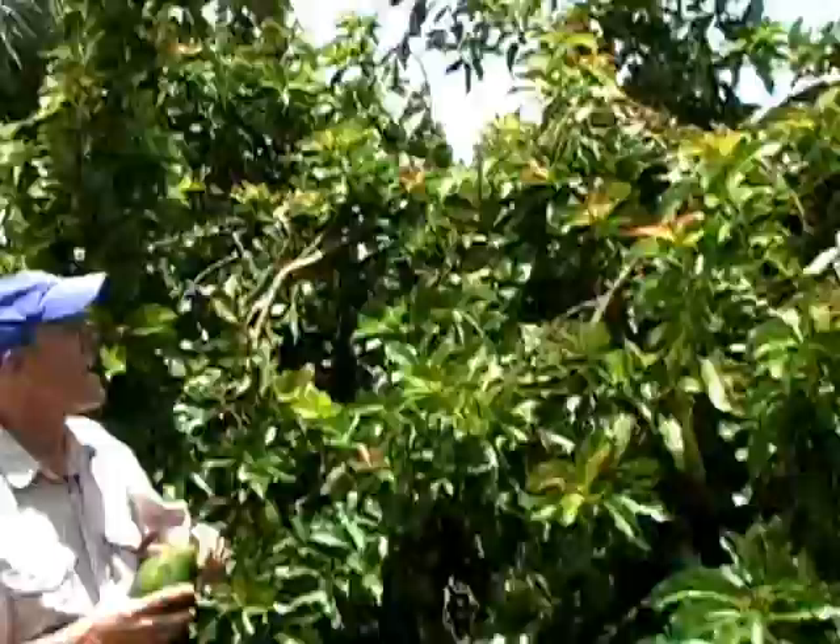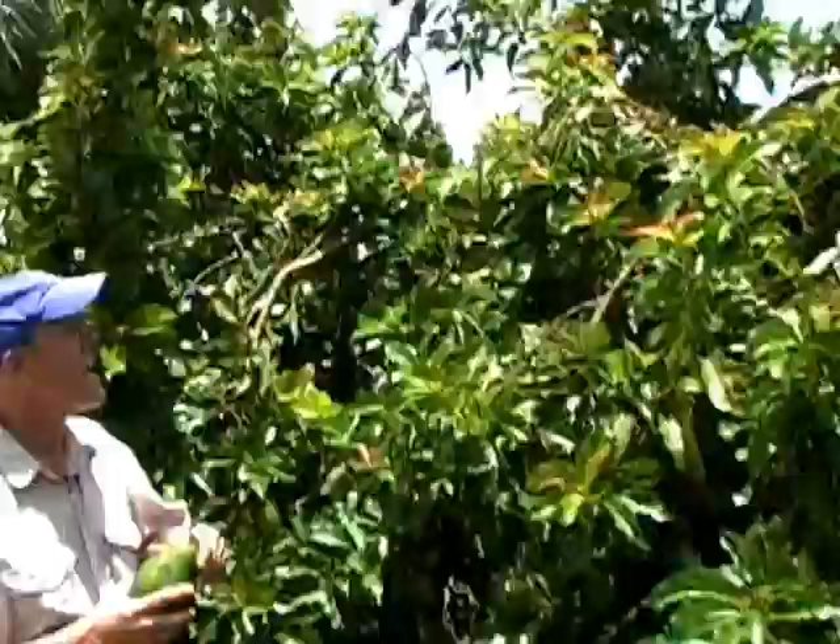After I do that, I will then come in and prune this tree selectively, and I will just remove some of the highest growth — you can see here — selectively remove that.